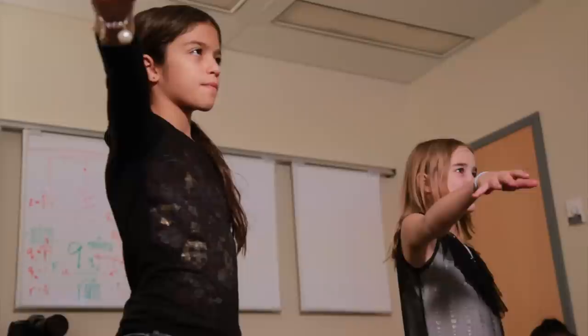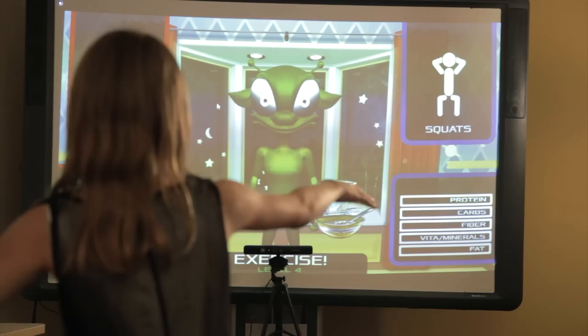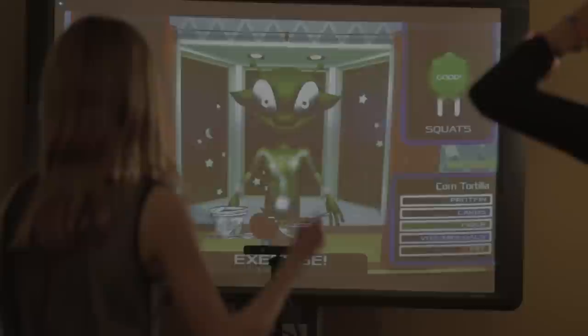It's also very collaborative and can be played with a partner. In the game, players make fast, forced choice decisions about which food to feed an alien that they found under their bed. Players practice these rapid food choices and then perform short exercises to help the alien metabolize the food.